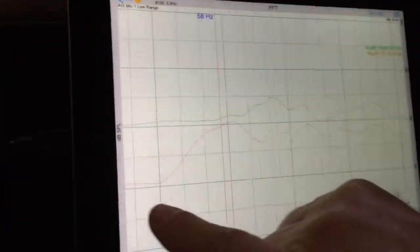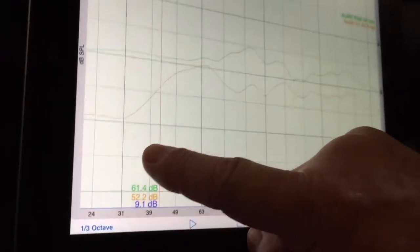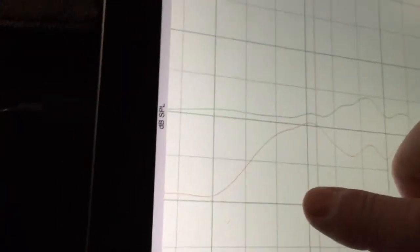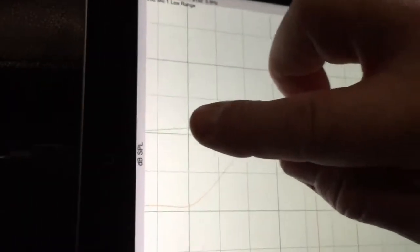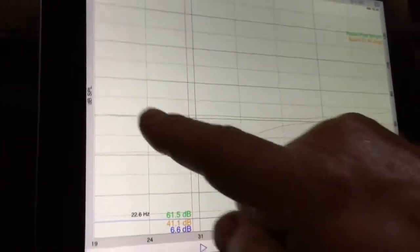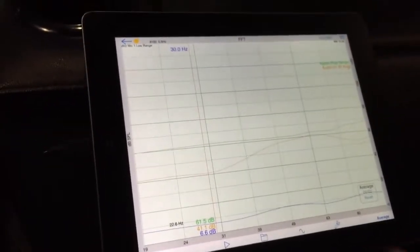Looking at the results — the orange line here was the original bass response. We can see that from about 60 Hz it just dropped off quite dramatically. After our work, looking at the green line from approximately 80 Hz where the crossover occurs, we can see it's almost perfectly flat. In fact, if we spread that out, we can see an incredibly flat bass response from 19 Hz all the way up through to the crossover.